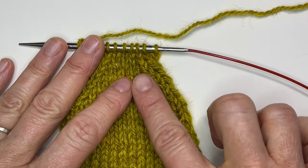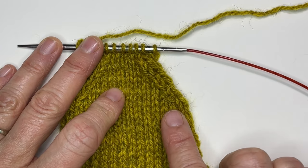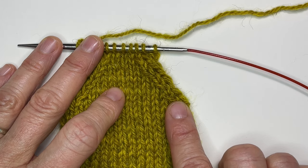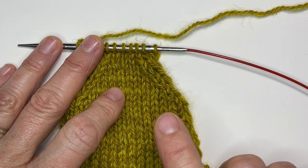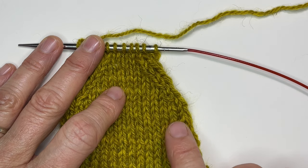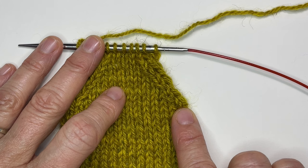On the left slanting decreases side, on the right side that would be a slip slip knit. On the purl side or wrong side of the work, that would be a purl two together through the back loop.